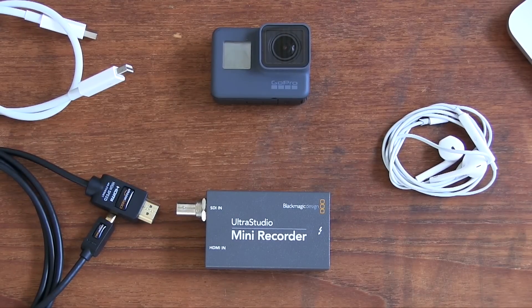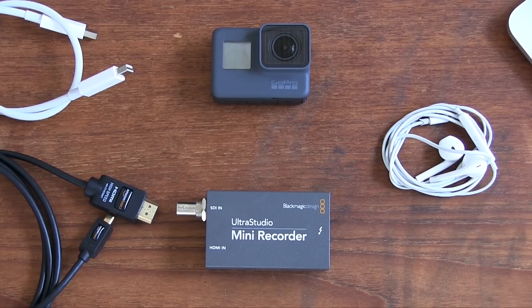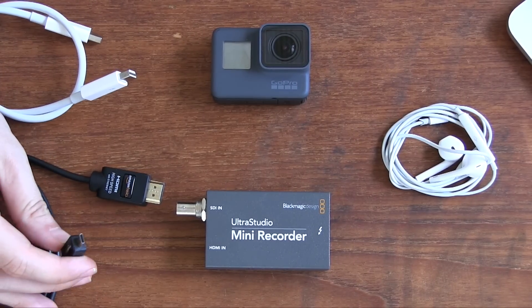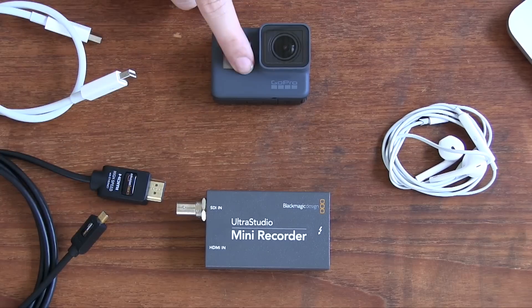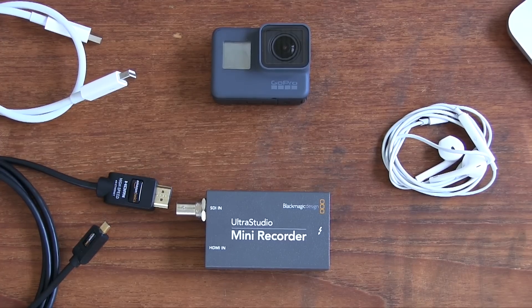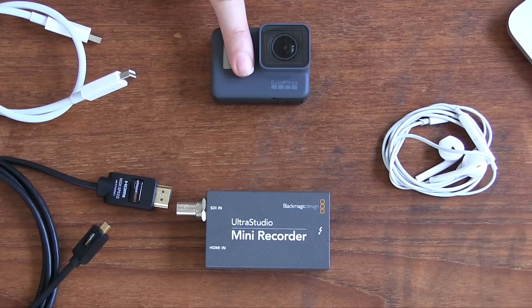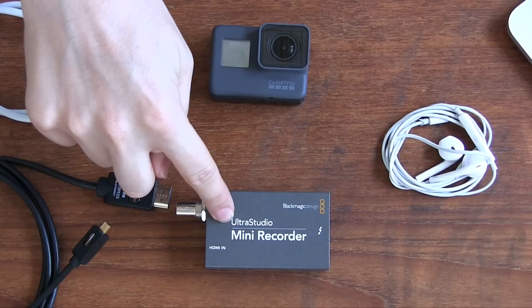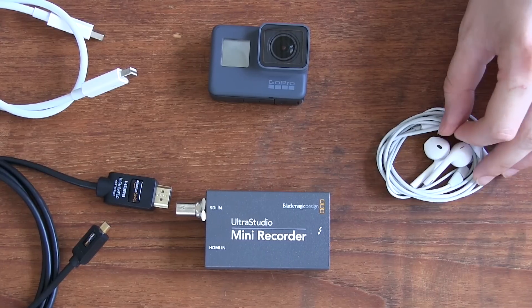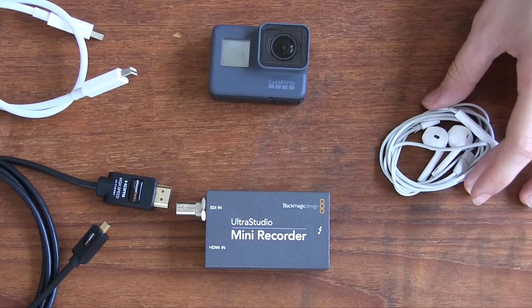The next thing you'll need for the connection is a full-size HDMI cable, which plugs into the Mini Recorder on one end, and on the other side has a micro HDMI connection which plugs into the GoPro. You can pick these up — this is an Amazon Basics one — for only about £5, so that's pretty inexpensive. That's basically how you get your camera through the HDMI cable into the Mini Recorder, and through a Thunderbolt cable into your laptop.